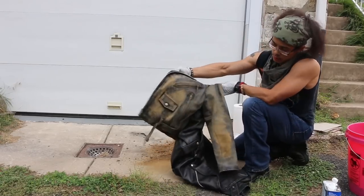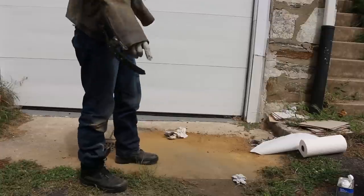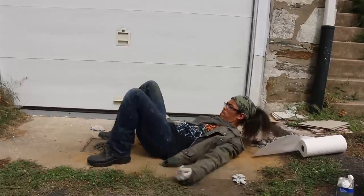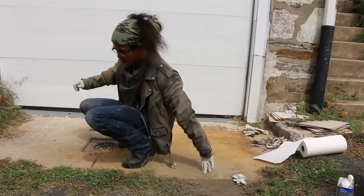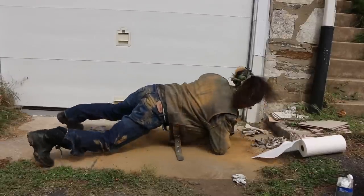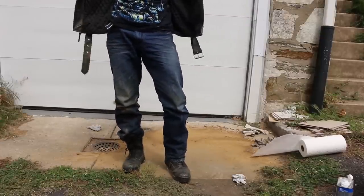I decided to wear the jacket to give it a more natural look by making dirt snow angels. I felt like an idiot doing this, but I thought it would hit more areas of the jacket. Imagine driving by and seeing a guy rubbing himself on the ground — people would be like, 'what the hell is he doing?' But I did it, and there you go.